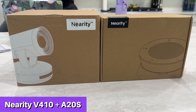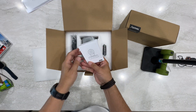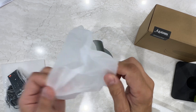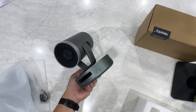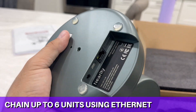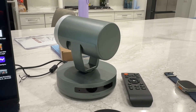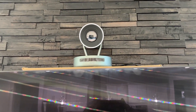Many companies have tried, but only Nearity has created the ultimate conference communication solution with their Pro 2K Pan, Tilt, Zoom conference camera with unbelievable image. A wireless remote control — it can pan, tilt, and zoom, working as close as a meter away or up to several meters for presentations. Combined with the A20S speaker and microphone with full duplex audio, chaining up to six units together, it's the ultimate conference communication solution.